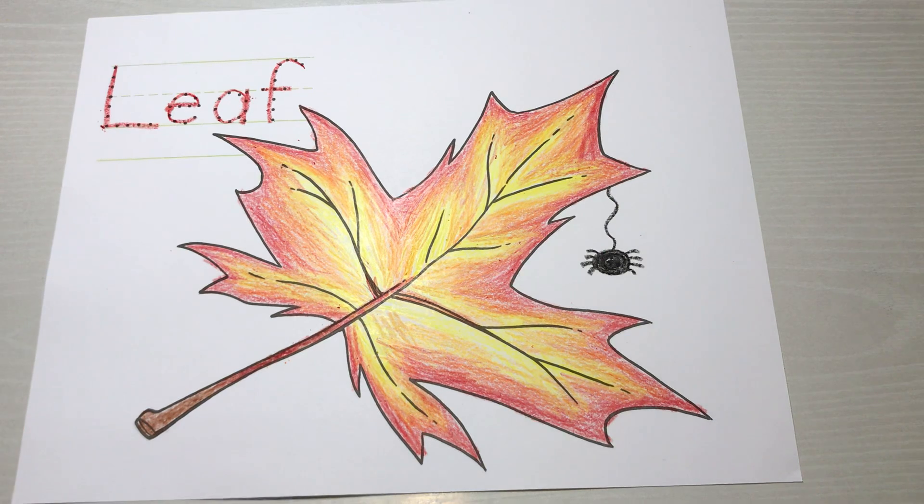I hope you had a fun time coloring. Remember, you can make more leaves on your own by tracing some leaves that you find outside and experimenting with blending your colors in different ways. I hope you had fun — see you next time, goodbye!